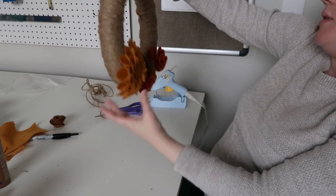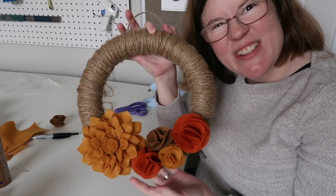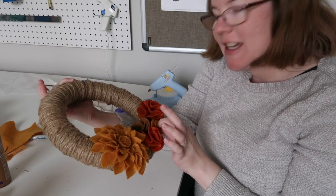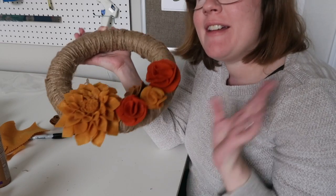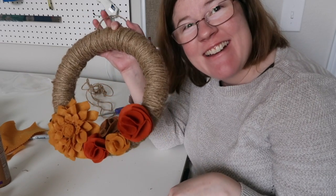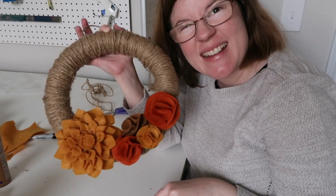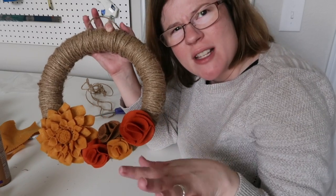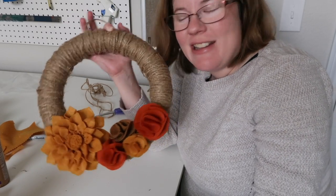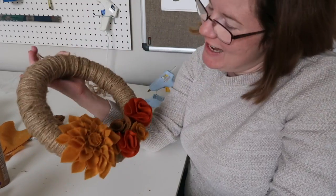Here you have it — our asymmetrical little floral fall wreath. I'm really excited to get this on my front door. I have a Halloween sign out right now, but it'll be November in a week and I'm going to put this one out instead. We've got some harvest decorations out there otherwise, so it'll just fit right in.